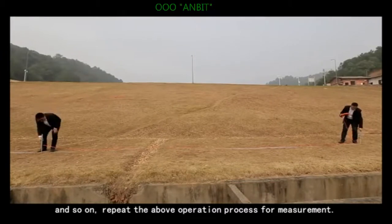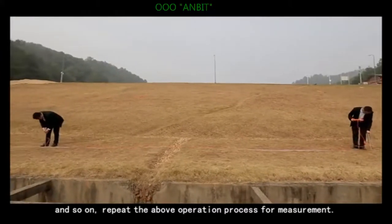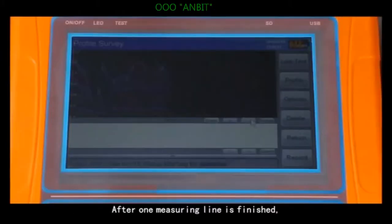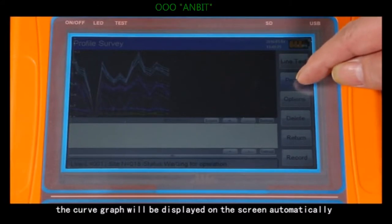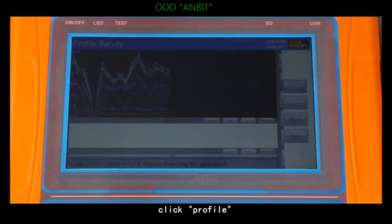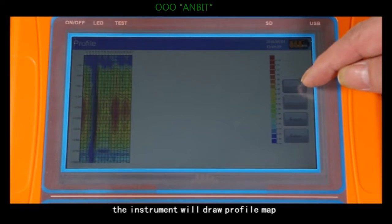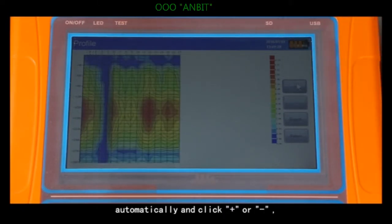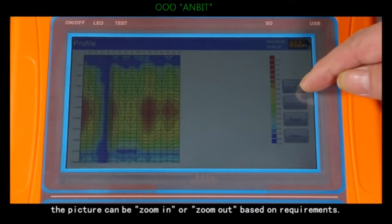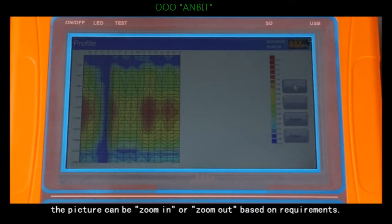And so on — repeat the operation process for each measurement. After one full measurement line is finished, the curve graph will be displayed on the screen automatically. Click profile and the instrument will draw the profile map automatically. Click plus or minus to zoom the picture in or out based on requirements.